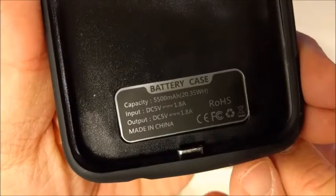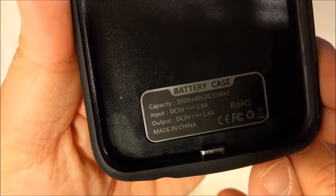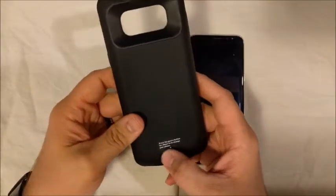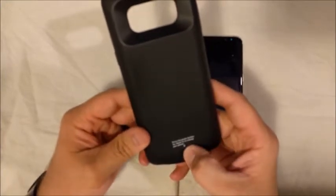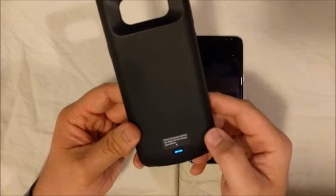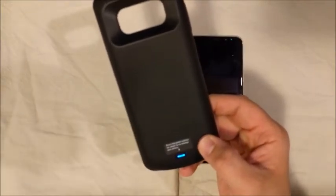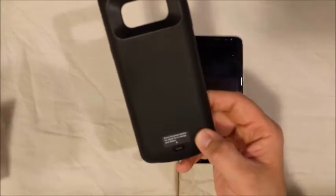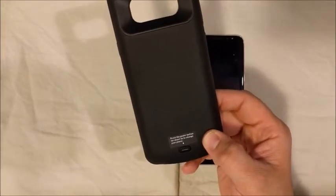As you can see here, this is a 5,500 mAh battery. There's a single button down here which you can press and it will give you a specific color coding and tell you how much battery is left in here. The blue there indicates that it is 50 to 75% charged.